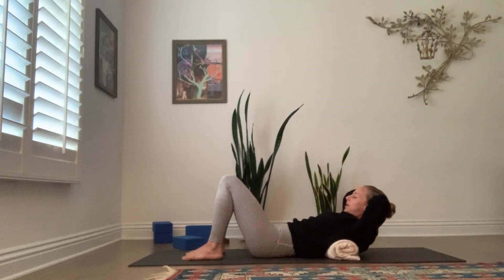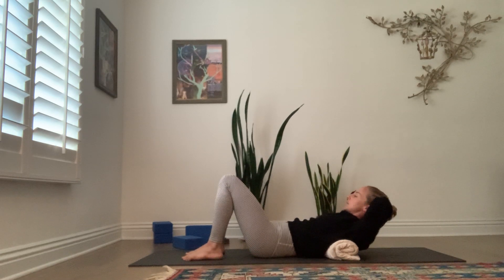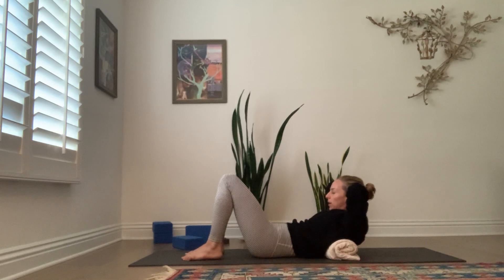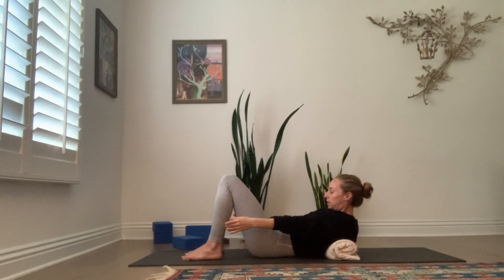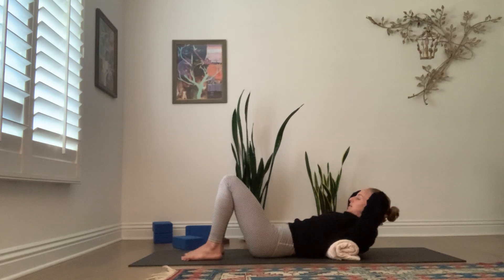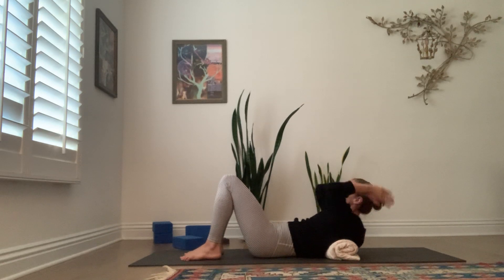Hands behind the head. Inhale, let your head tip back — but not all the way to the ground, just floating the head. Lengthen. As you exhale, start with the ribcage, start with the front of the sternum — lower it down and let the ribs lift you forward. Reach into your fingertips and stretch along there. Feel the upper abdominals holding you. One more time: inhale, hands behind the head, lengthen back. Go for length more than extension — go back more than down. With the exhalation, it's the ribcage that moves; the head just follows. Reach your fingertips forward.